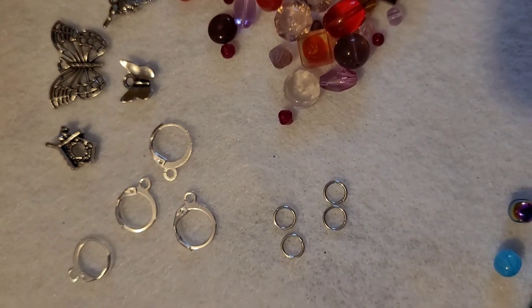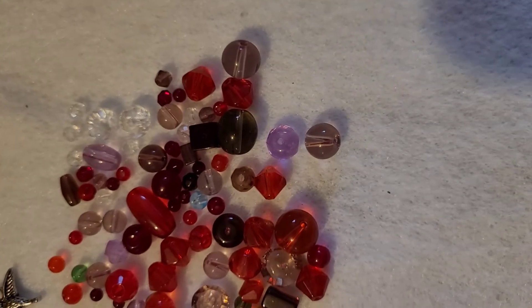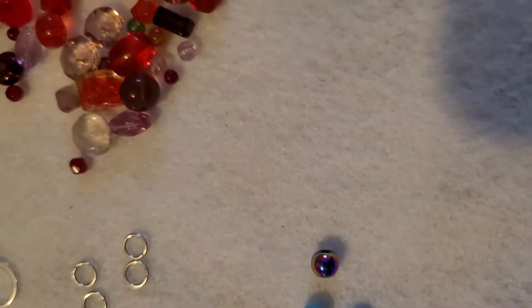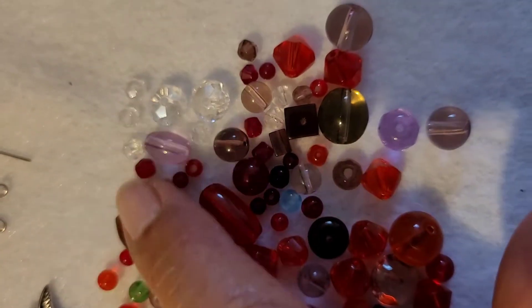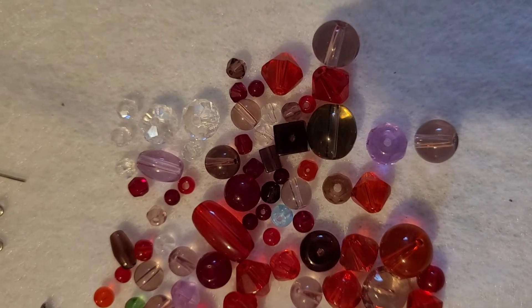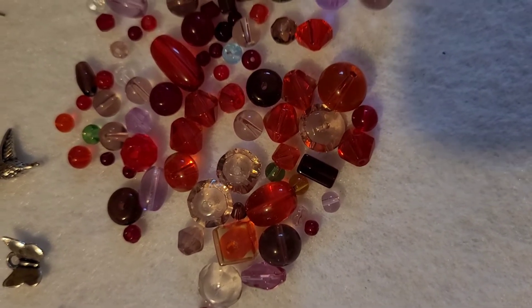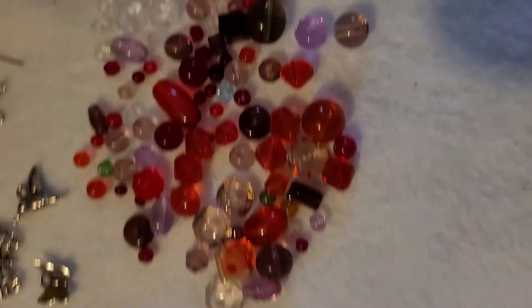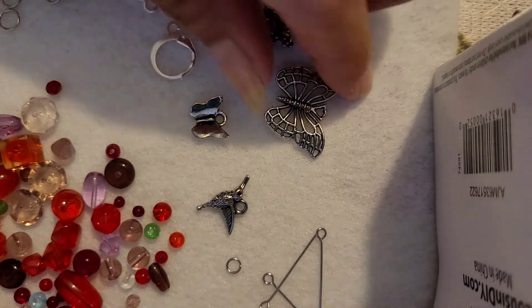Here I'm going to do another set of stitch markers — these will have to do with butterflies and hummingbirds. As you can see, these are different colored beads. I still have leftover beads from the first one here at a corner in case I decide to incorporate them. I went ahead and left the clear little crystals as well, but I don't believe I'll need them since this pack of mixed beads has a lot of smaller beads I can incorporate into the small spaces.